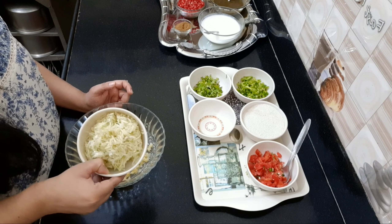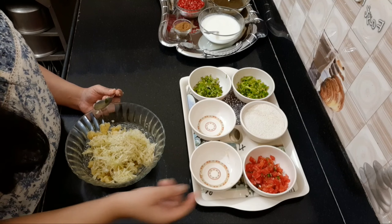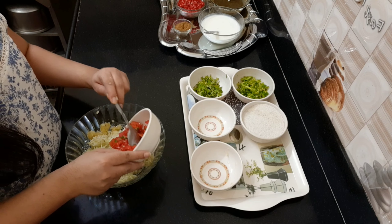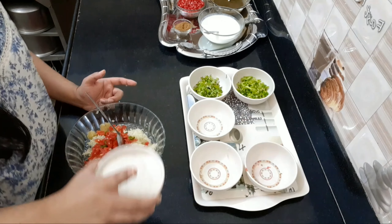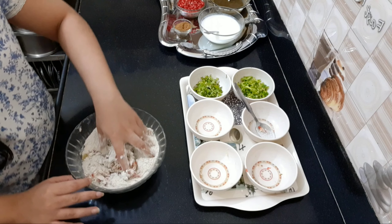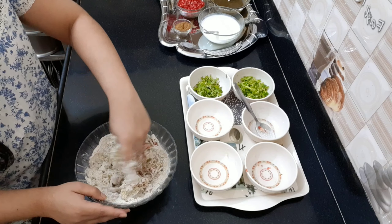I have prepared the mixture. I will add two tomatoes as well. Now I will mash everything together and mix it well.